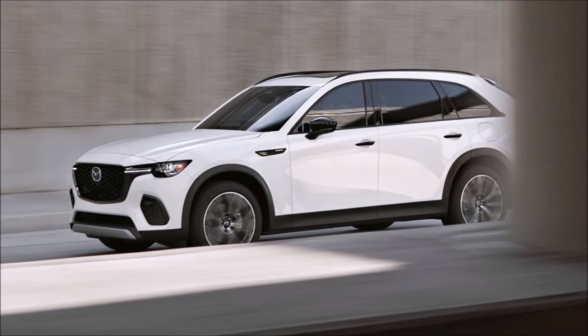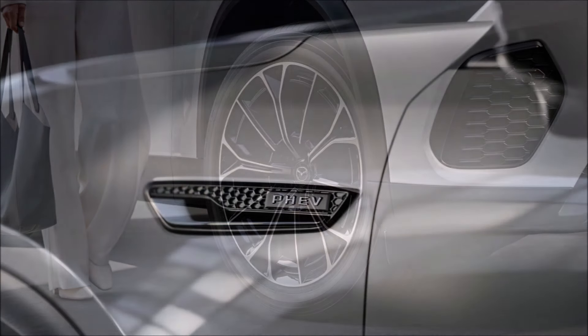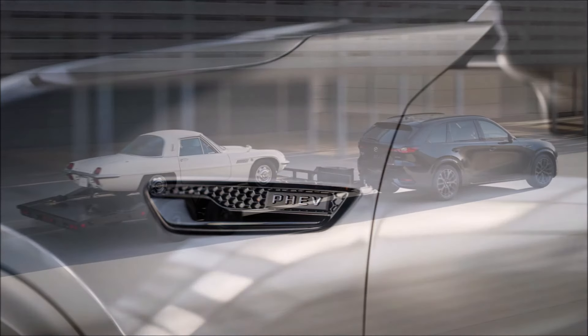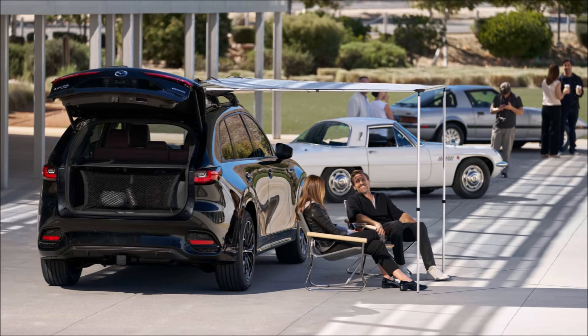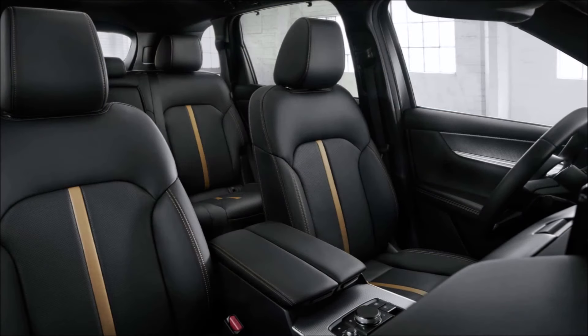The CX-70 uses the same powertrains as the CX-90, with its turbocharged 3.3-liter inline-six producing 280 horsepower and 332 pound-feet of torque in the base model, or 340 horsepower and 369 pound-feet in its high-output S model. A plug-in hybrid powertrain is also available making 323 horsepower and 369 pound-feet via a 2.5-liter four-cylinder with a 17.8-kilowatt-hour lithium-ion battery and a 68-kilowatt electric motor. Rear-biased all-wheel drive is standard across the board, with a 5,000-pound towing capacity for the six-cylinder and a 3,500-pound cap for the hybrid.